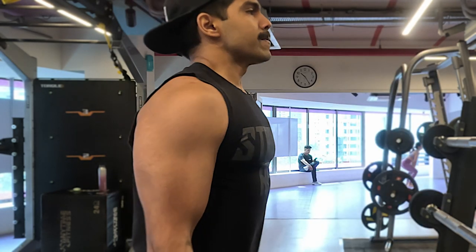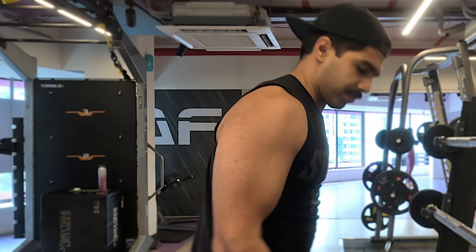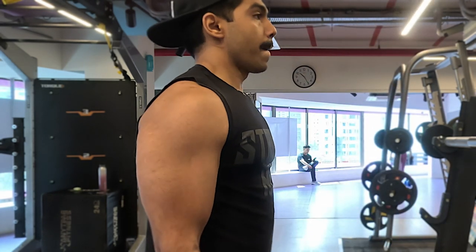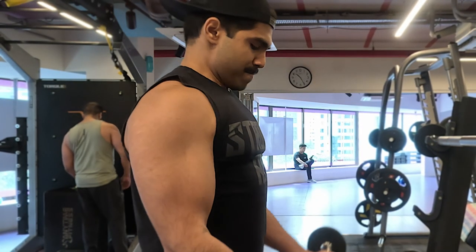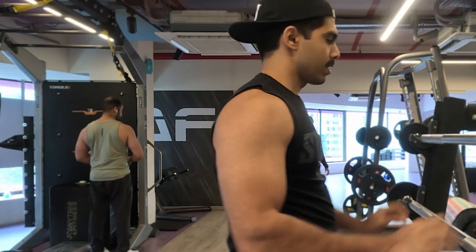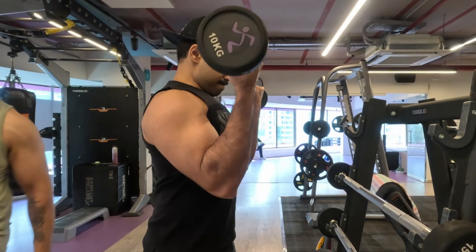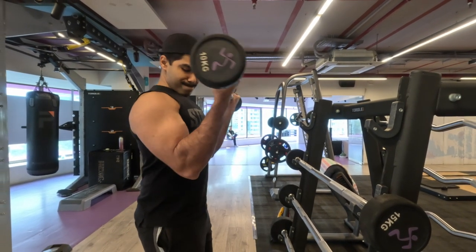Every time I do a bicep curl I stand straight — I might lean forward slightly but never lean back to get the weight up. I also like to raise my shoulders slightly and get my elbow slightly forward of the midline of my body to get maximum contraction of my bicep. You can see that while I'm doing the exercise. I go for my last weight of the ladder set — this one exercise can really get your bicep done for the day.